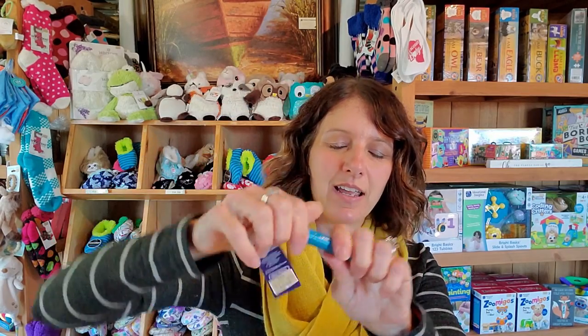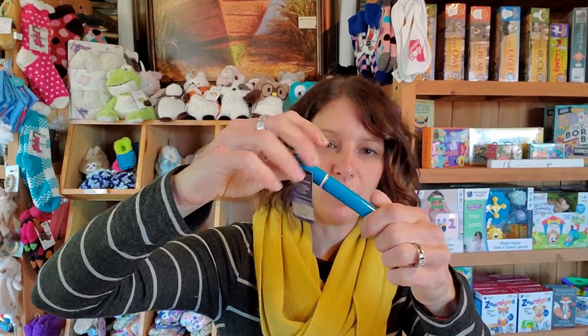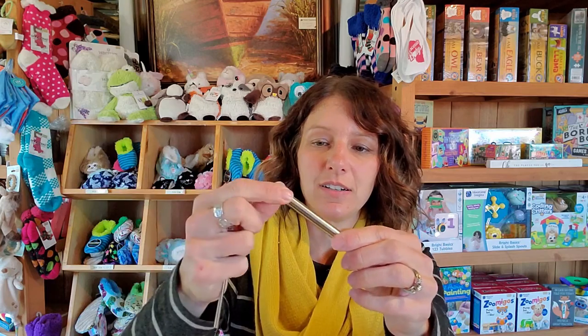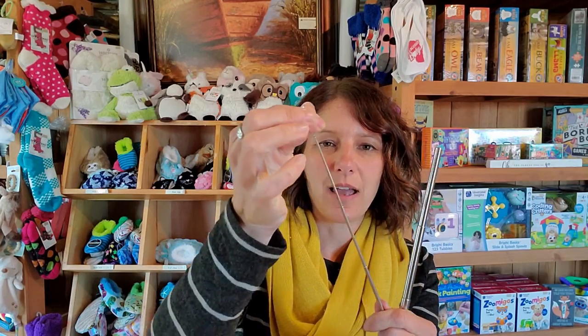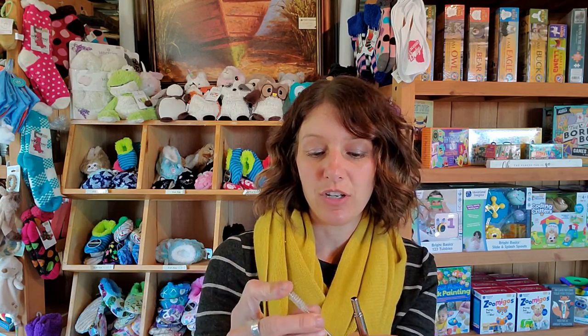A stainless steel straw is a reusable straw that you can take with you. I have one here — it's in a nice little stainless steel case and it untwists. Inside you have a straw and you have a cleaner, so it is a telescopic straw that you can use in your drinks, and there's also a little telescopic cleaner that you can use when you're done.